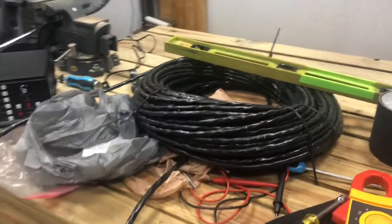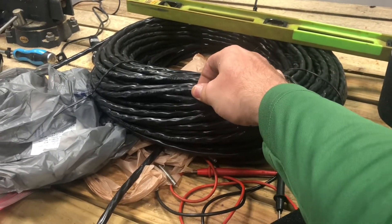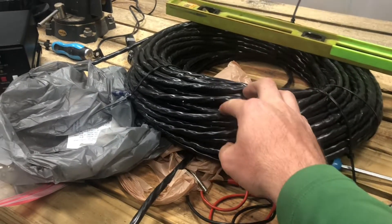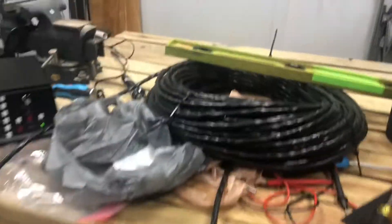That's my fault — I should have caught that. I thought they would have caught it, but it's both our faults. But it works fine. I checked the voltages and everything seems to be working fine on it, so I don't have any issues with it.